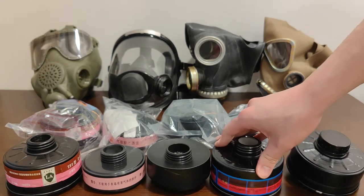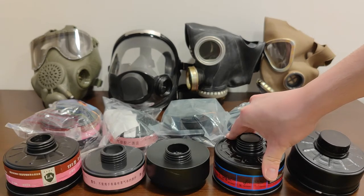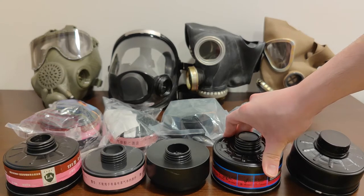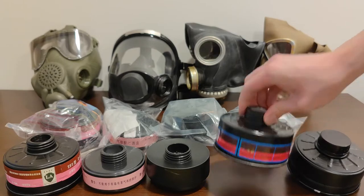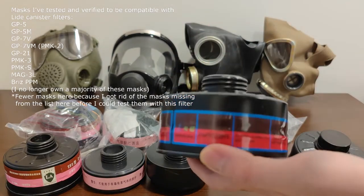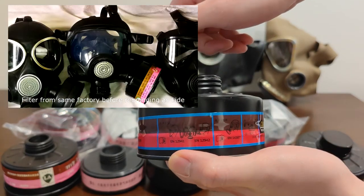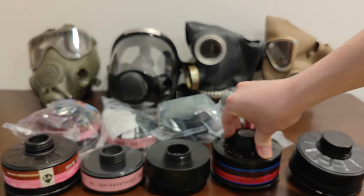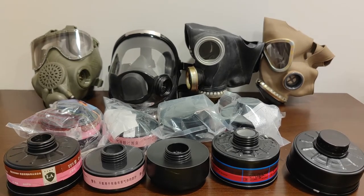Over here we have a LIDA filter. Say you're a European factory that needs to source gas filters to protect your workers — you'll need a filter with European certifications. And guess what? This LIDA GOST-threaded filter does have European certifications. This European-certified LIDA filter costs around $12 and is an A2P3, but they also make B2P3, E2P3, and K2P3 versions.